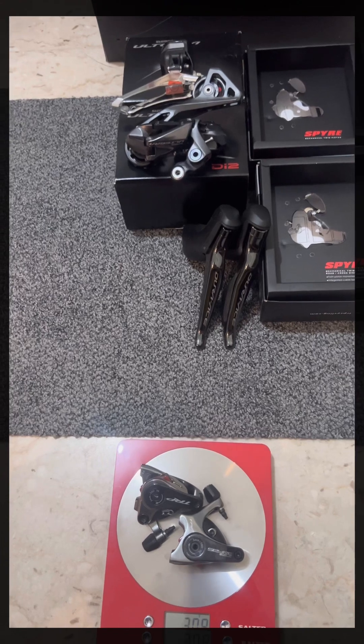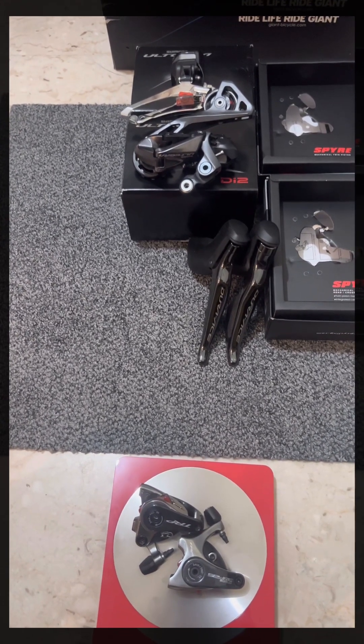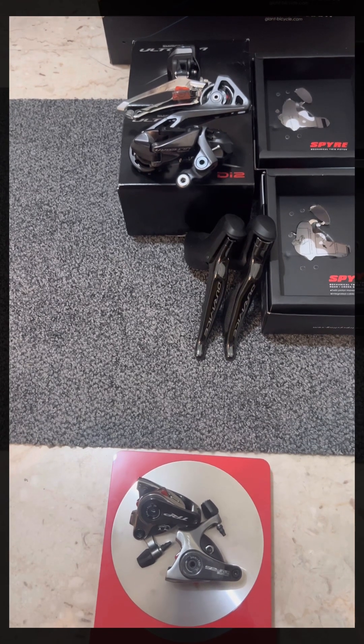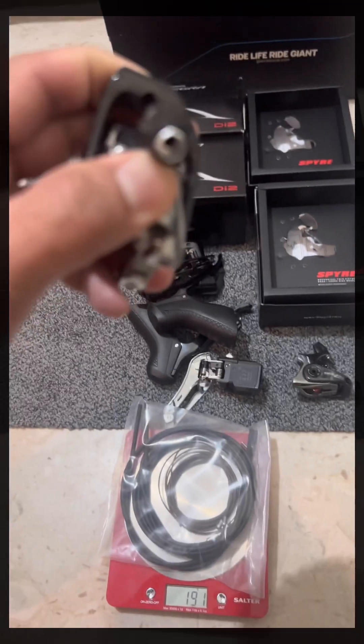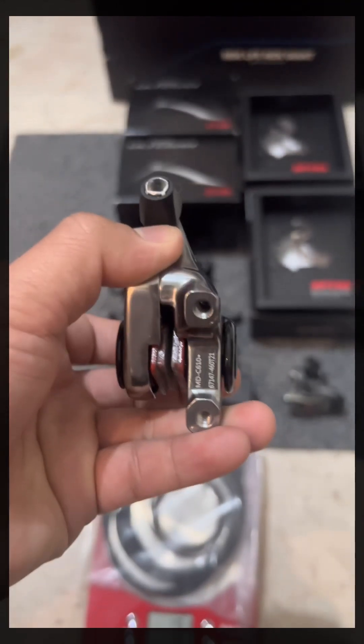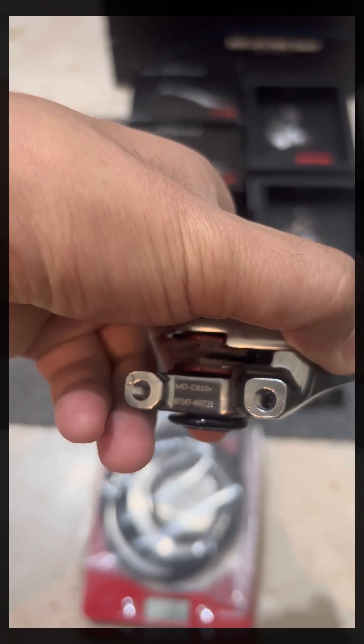That's of course without the battery and the junction box, which I've ordered and will hopefully arrive soon. Thank you very much for watching and see you in another video!